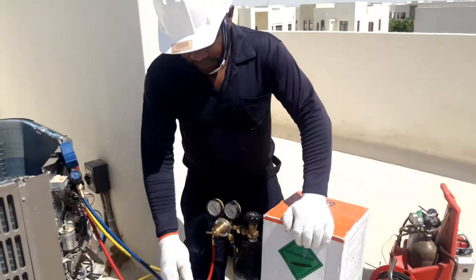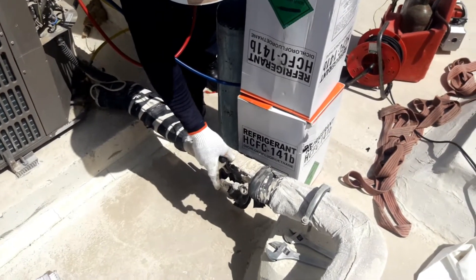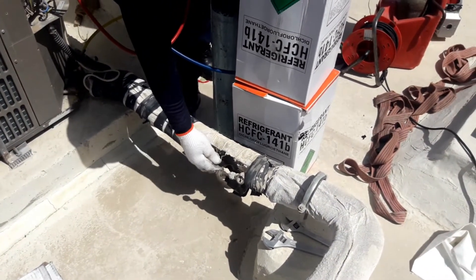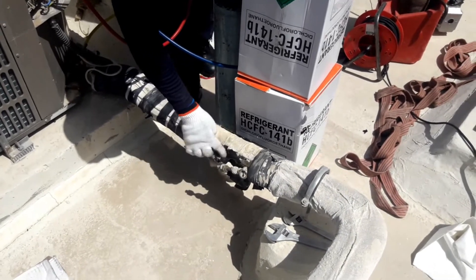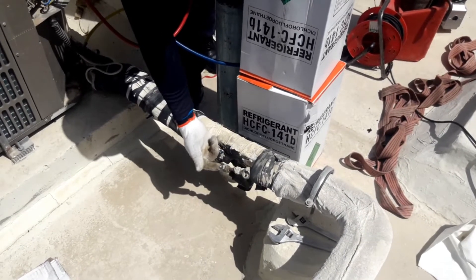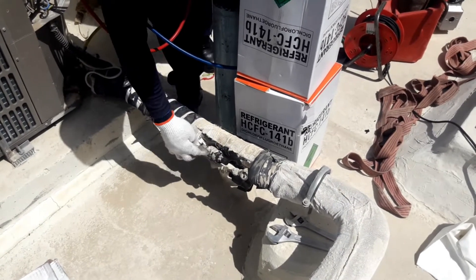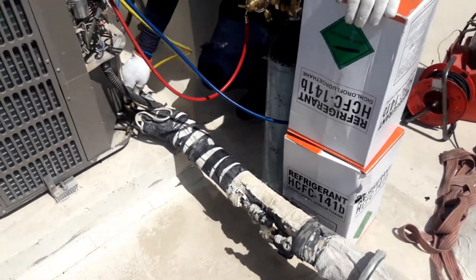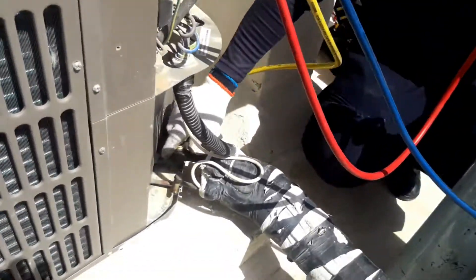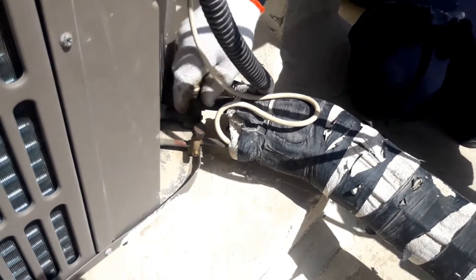The first thing, as you can see, I disconnected the filter dryer. I close this side because liquid will come here — R141b will only come here on the liquid side. And then I close this suction line service valve.